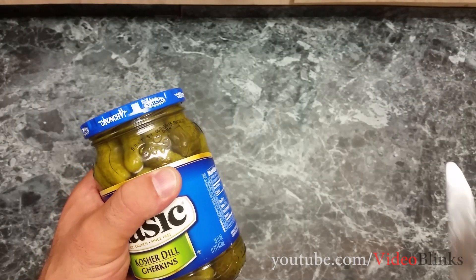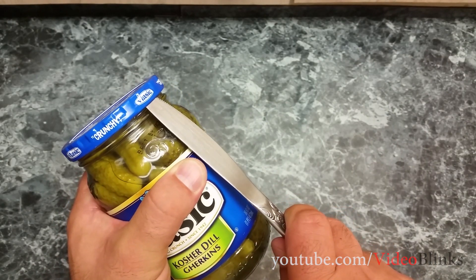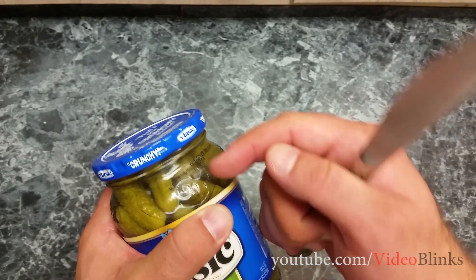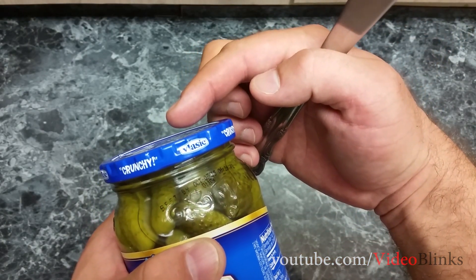The easiest way to open them is actually to use a knife like this. What you want to do is stick the knife under the lid and then twist the lid. Once you do that, the air is going to get released and you are going to see the lid pop up a little bit, and you are actually going to be able to hear it.